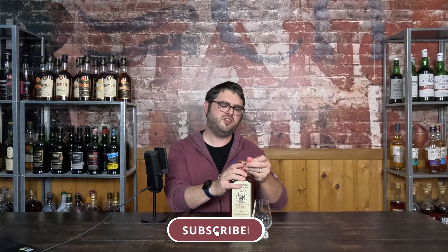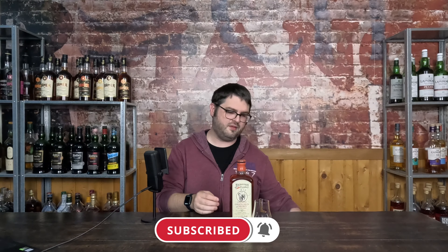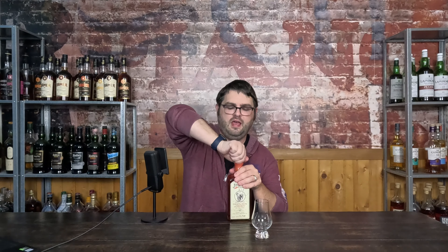As always, make sure you like the video, subscribe to the channel, hang around for a bit, become a member if you'd like. If you're interested in some individual reviews over some of Journeyman Distillery's products, they'll be linked up above and down below, because I have picked up quite a few.